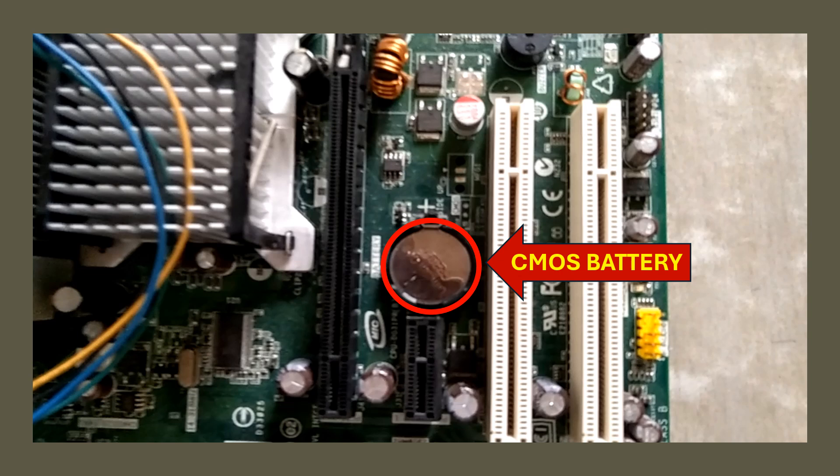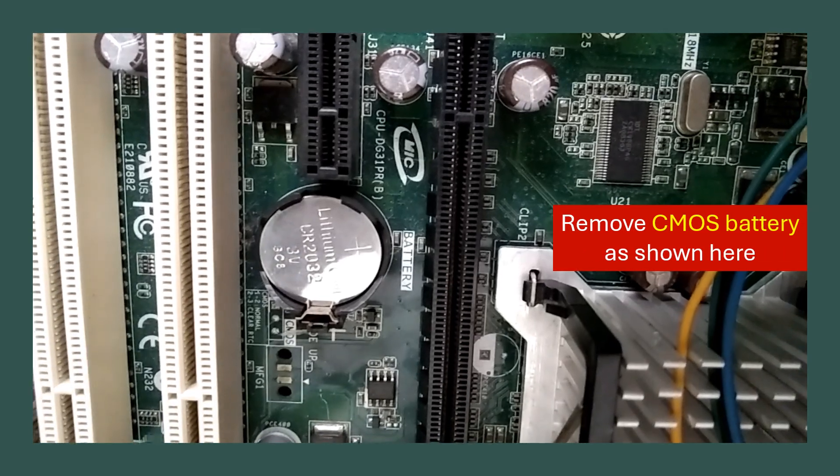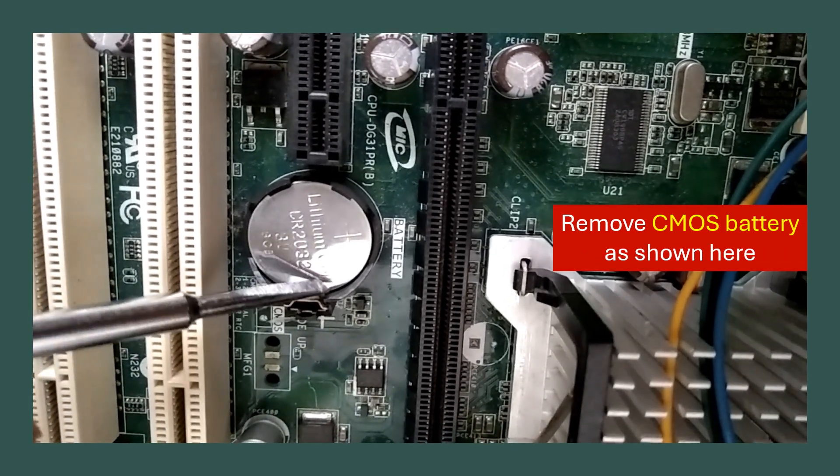This is the CMOS battery in the motherboard. Now, remove the CMOS battery as shown here.